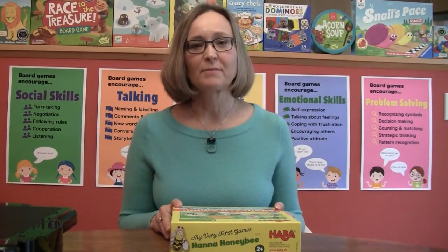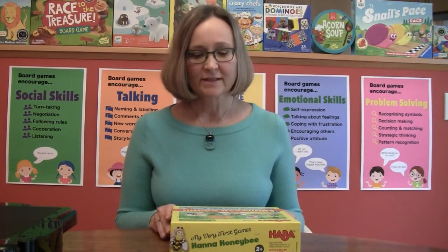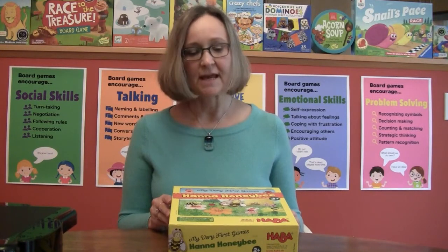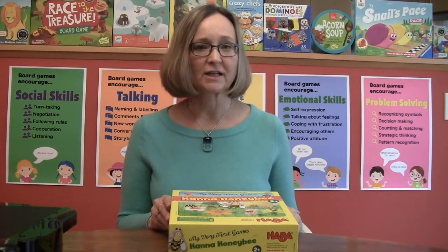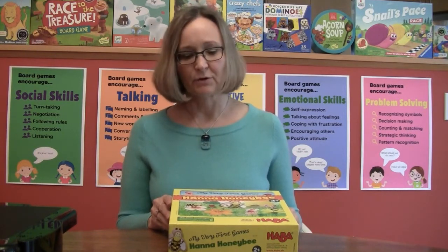Hi, I'm Daniella O'Neill and I'm a professor of child development at the University of Waterloo. Today I want to tell you about the board game Hannah Honeybee, which is part of the My Very First Games collection by HABA, and this is one of the games in the board game lending library for young children at Kitchener Public Library that I helped to develop and curate with them.